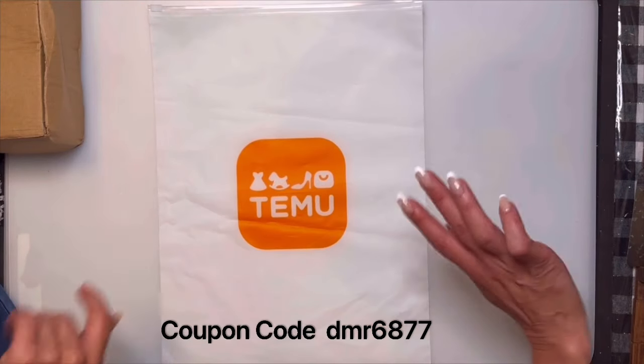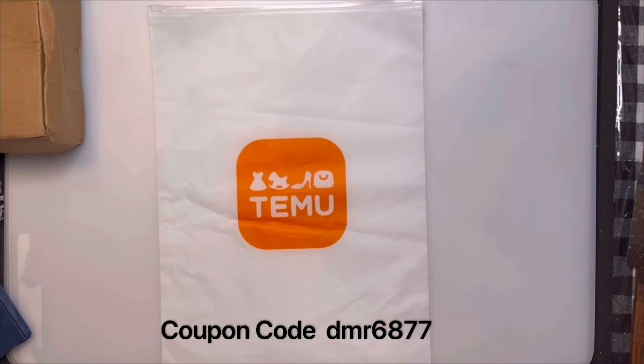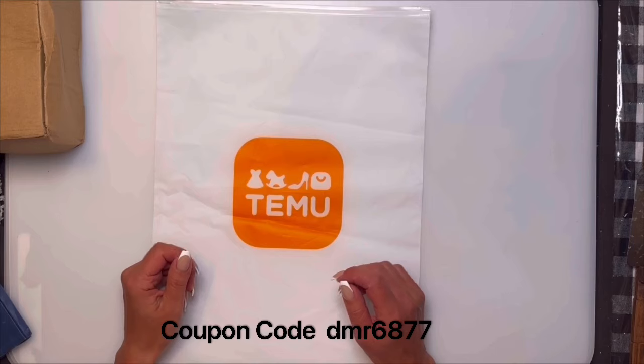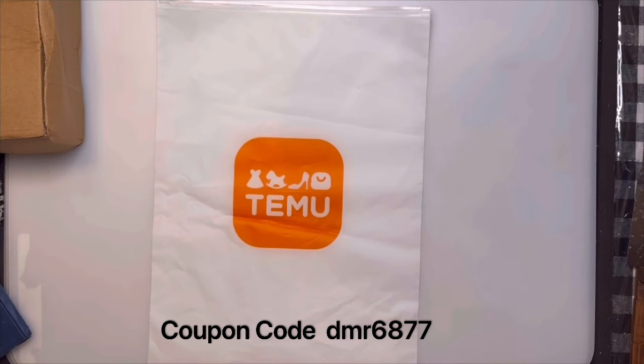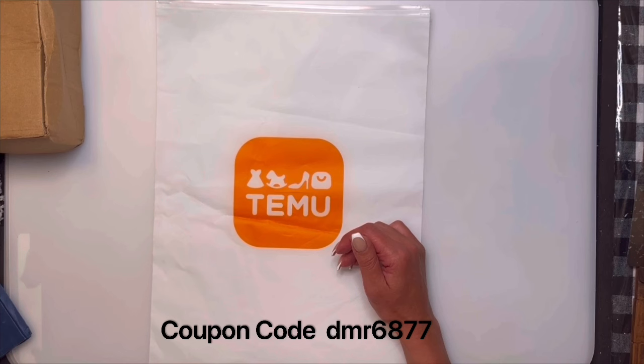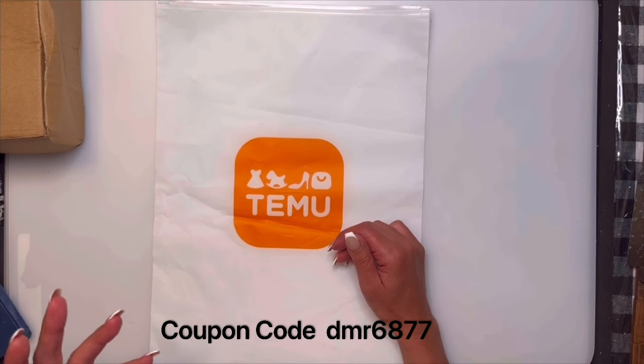Hello, welcome to my channel! Today we are going to do a Temu haul — I've got a bunch of things we're going to go through. You can get a hundred dollar coupon bundle for all users with some codes, and if you're a new user and download the app you get an extra 90% off in coupon bundles.